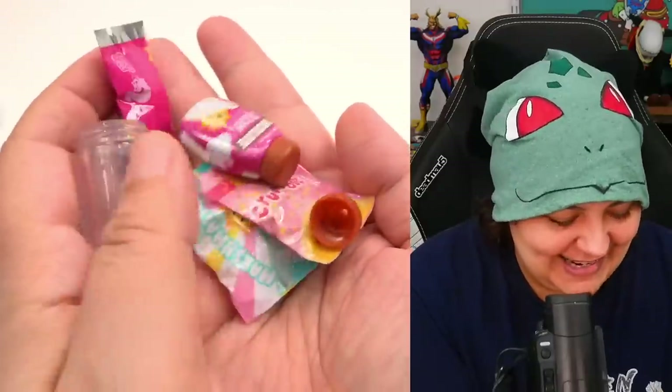Look how cute all these items are. Next — attempt number two. Let's hope that this is not another double. Please, I don't want to have wasted so much money.